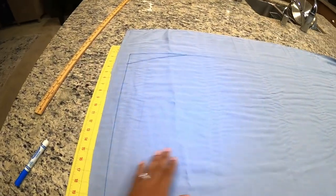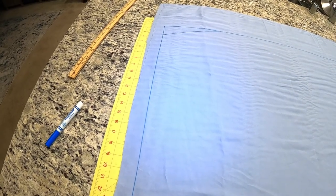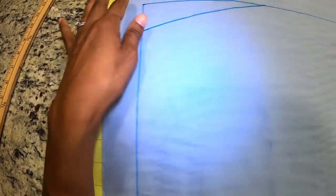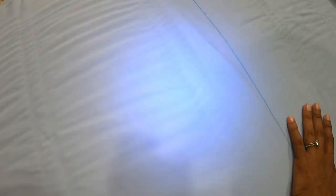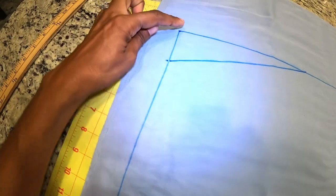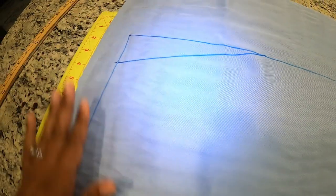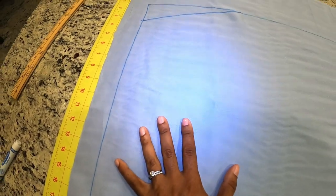I'm using this rayon tinsel fabric that I purchased from Joann Fabrics. I'm making the front and back piece 45 inches wide, so I drew a line 22.5 inches wide and 40 inches long. Then I measured 2 inches across and 8 inches down, drew a triangle, and I'm going to cut this out for the front piece, then do the same for the back piece.